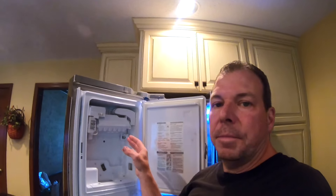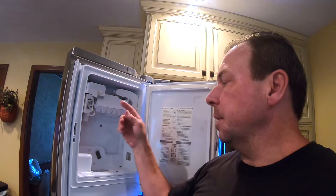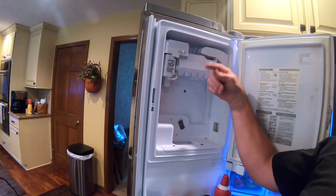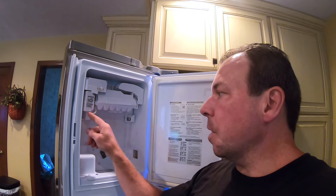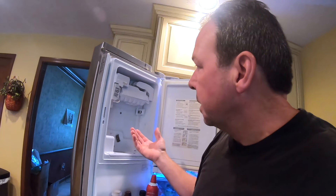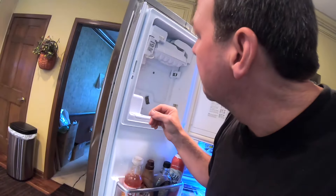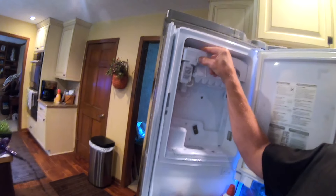Now on some ice makers, up here or maybe on the side, they've got a test button, which is super convenient because then you can see if the mechanism is working. What should happen when you hit the test button is this whole tray will spin, drop ice down, and then new fresh water will come through the supply line and fill the tray up again. On this ice maker I can't find any test button, so as a result all I can do is turn it off and on and observe it.